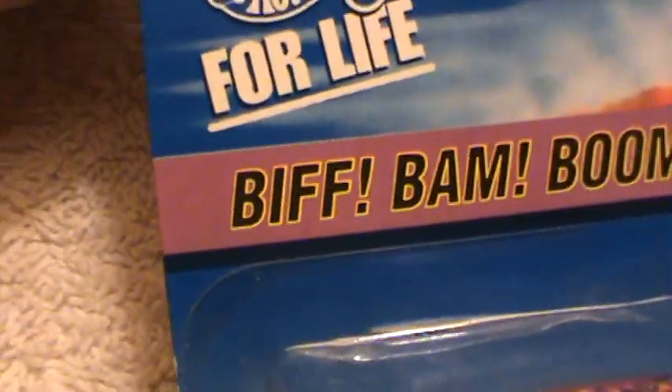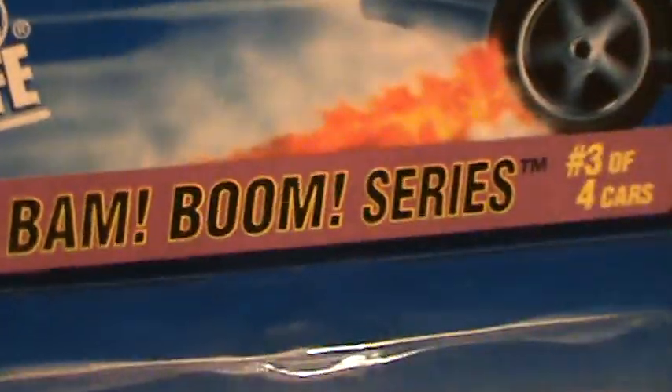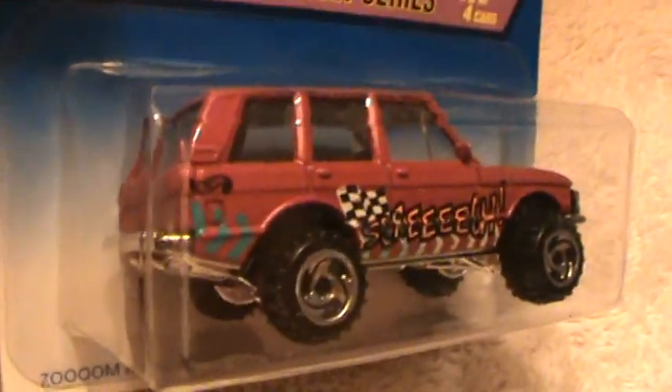Range Rover. Like I said in my old videos, it's a part of the Biff Bam Boom Series. There it is.